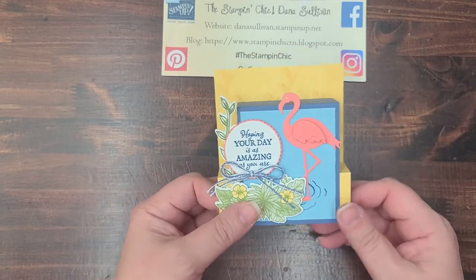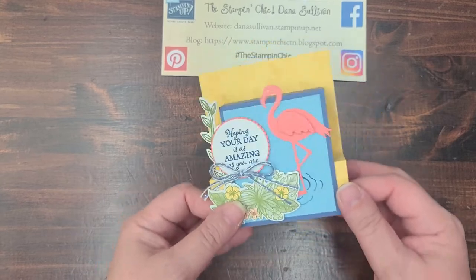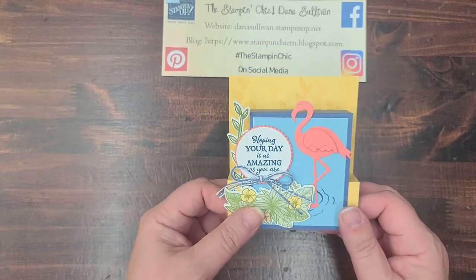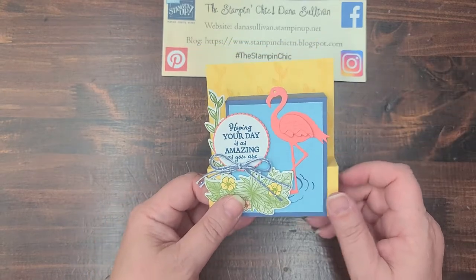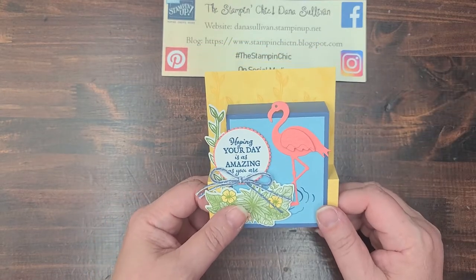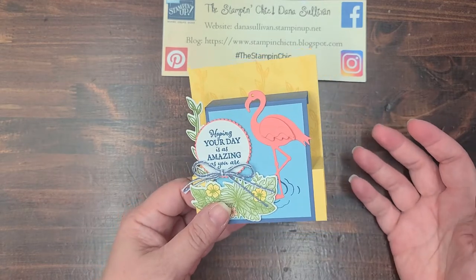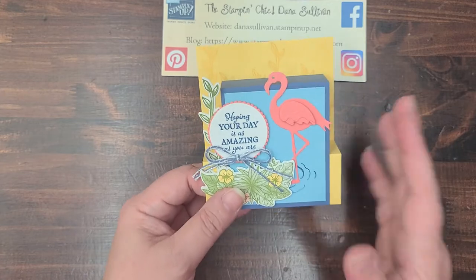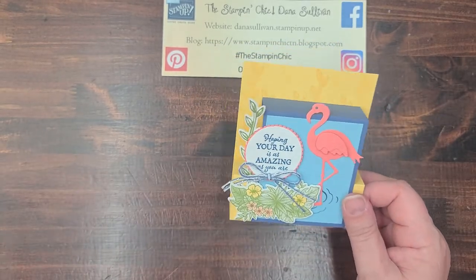Hello everybody, it's Dana Sullivan the Stampin' Chick here with another Make It Monday. How are you today my friends? It is a fabulous Monday, this is February 1st. Holy mackerel, where did January go? Today's project is a super fun and sweet one.